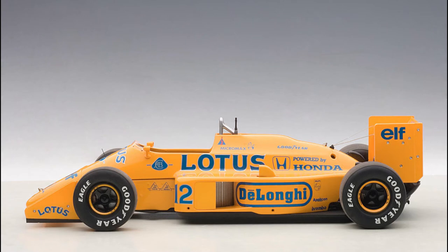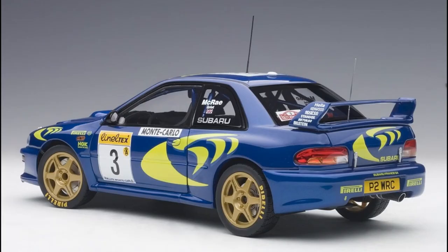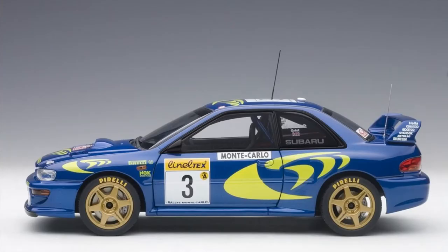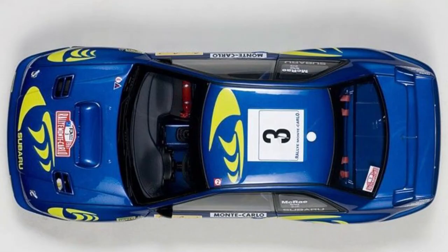Okay, so we have a Subaru Impreza WRC 1997. This car was driven by the late Colin McRae — he died, not related to this car though; he died in a helicopter crash in 2007. He was the 1995 World Rally Champion. Obviously this was not 1995, and this car was not a world championship car.